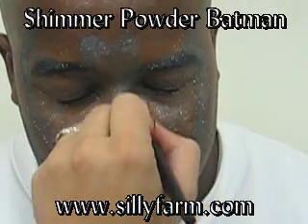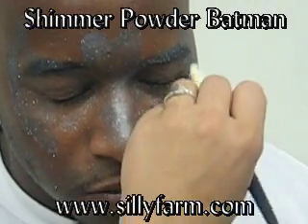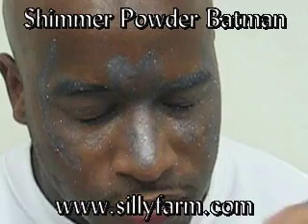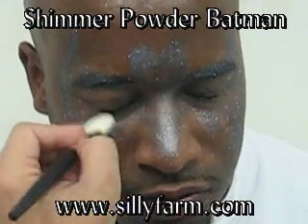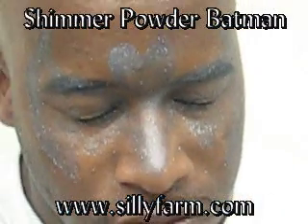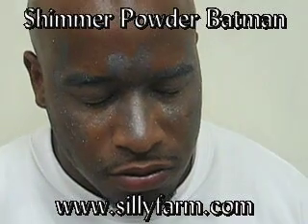Shimmer powders are a little bit messier than traditional powders like pressed powders like star blend, but the effect is much different because they're a lot sparklier. I'm going to just blow it off. Now I'm going to use my black paint to outline and give it the final touches.